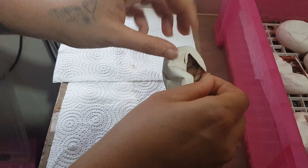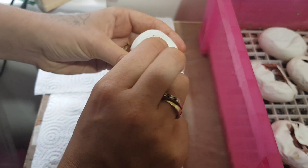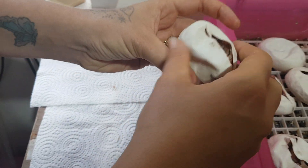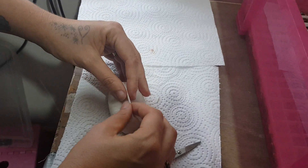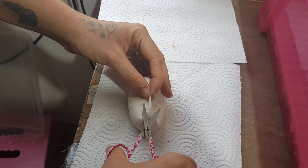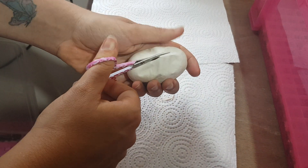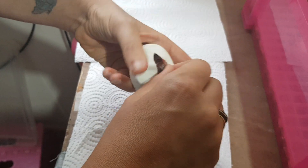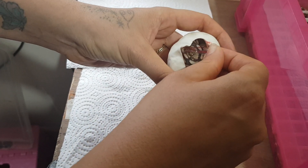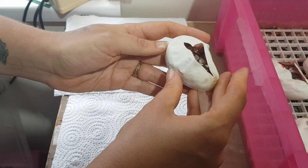We have a pinstripe, and another butter. So we didn't hit on any visual clowns in this clutch.